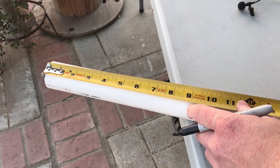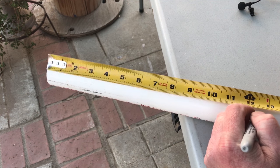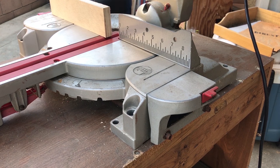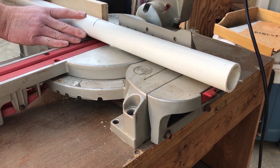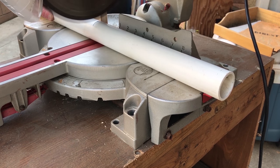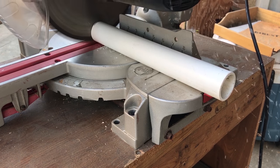So when I measure that out, I need a total of 12 inches cut for each one of my table legs. Once you have everything measured out, go ahead and cut each piece to length. I'm cutting 4 pieces to 12 inches in length, and you can use whatever saw you have available. I'm using the miter saw to cut mine. You could also use a hacksaw or a PVC pipe cutter, whatever you have on hand to make the cuts.